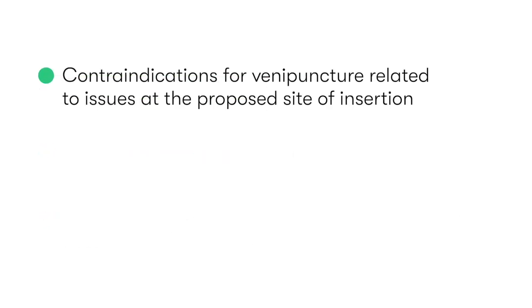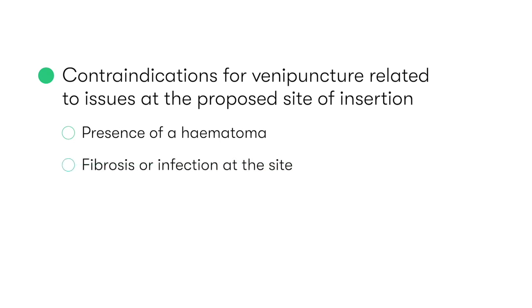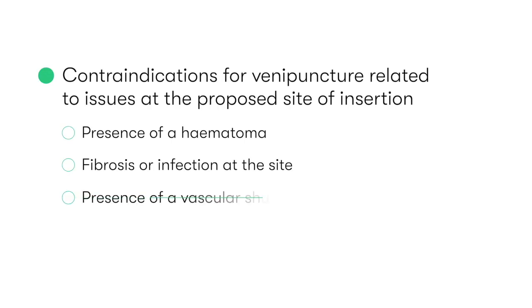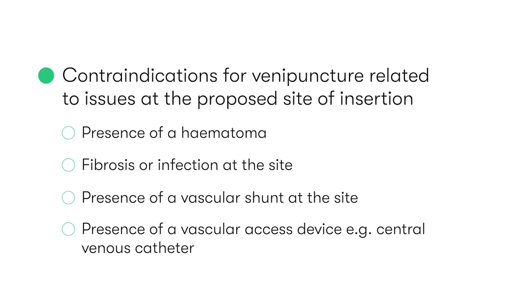Contraindications to venepuncture are related to issues at the proposed site of insertion, which would warrant us choosing an alternative site. These contraindications include the presence of a haematoma, fibrosis, or infection at the proposed site, the presence of a vascular shunt at the site, or the presence of a vascular access device such as a central venous catheter, which would enable easier and safer sampling of venous blood.